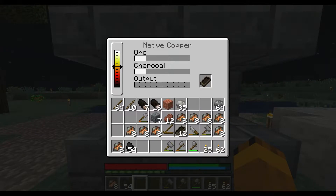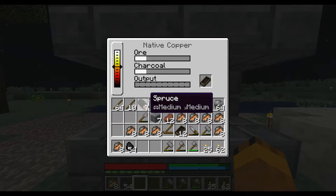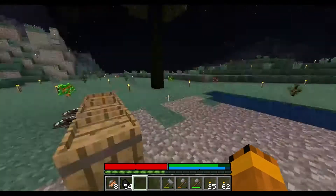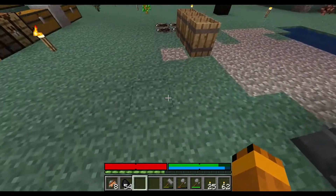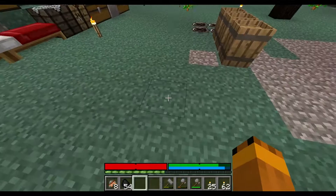What's up mate, I'm coming home. So what this will do — see, the charcoal has gone down a bit — is the charcoal will smelt all the ore and it will go into the output and hopefully fill up the mold and I'll make them into copper bars, which will be brilliant. Then we'll be able to put a copper anvil in here.